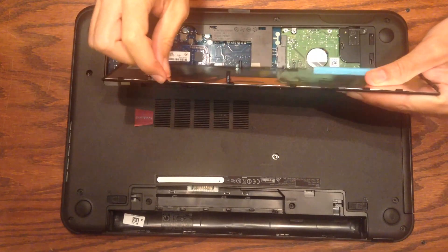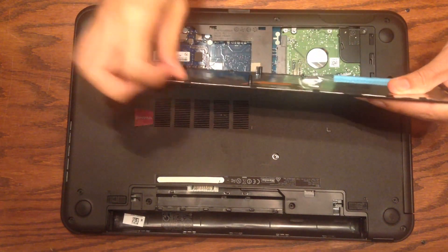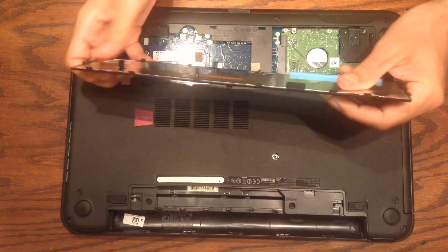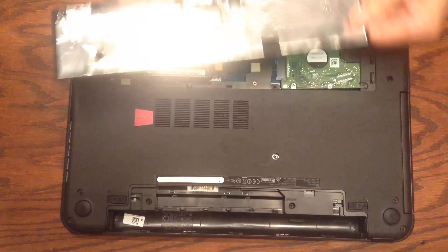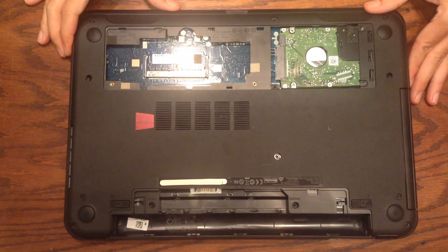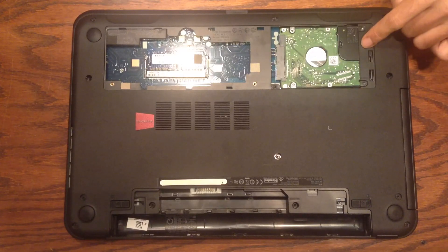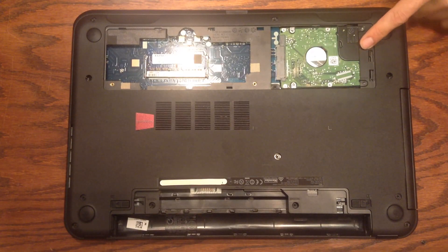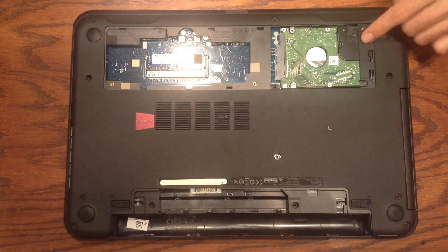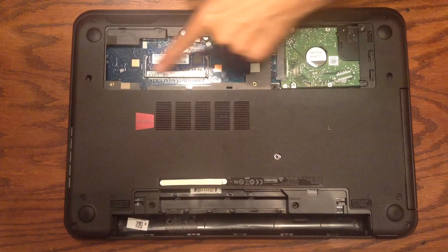You can see that along this edge there's more of a lip that would probably break off if you forced that end out first, and same on the other side. Now here's where all the action is. Over here we have the hard drive — I'm going to do another video on how to upgrade the hard drive. If you want to switch to an SSD you would take this out and replace it.